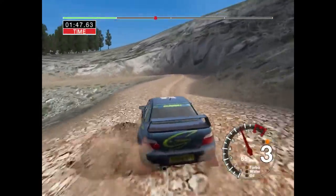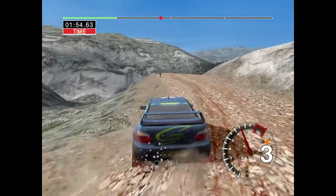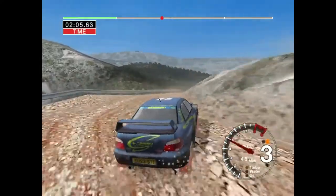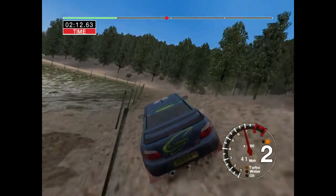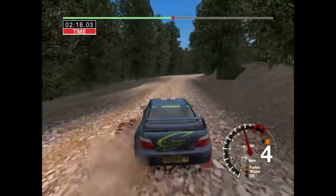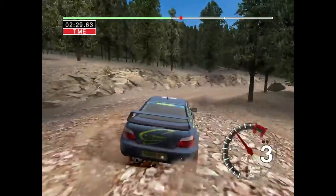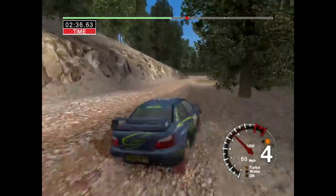And six right into long two right, tightens. And six left into long two right, tightens. And six left, keep in. And six left straight, drift. And six right into long two right. And six left, keep in. And six left straight, drift. And three right, fifty. And four right into long two left. And six right into long four left.